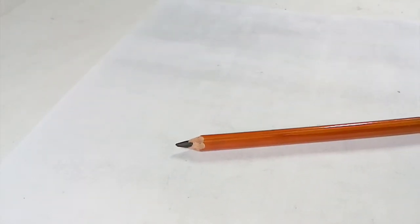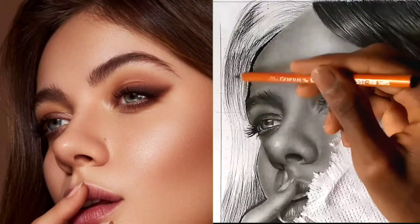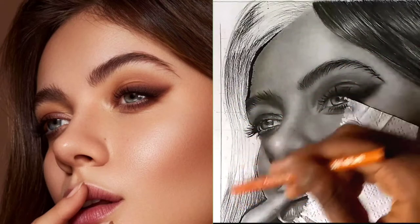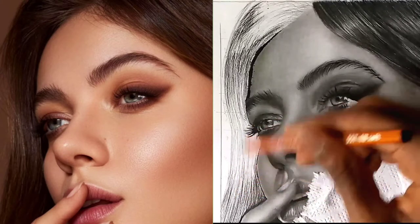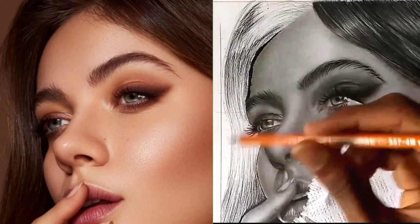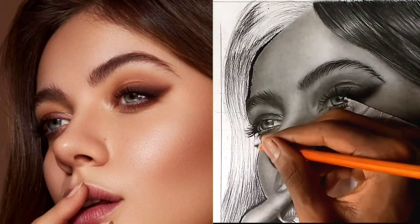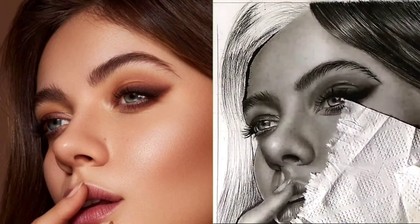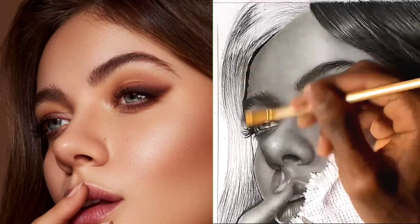I'm using a 4B charcoal pencil for this — my 2B is almost finished so I'm making do with what I have. Can you use graphite to draw hair? Yes, of course you can use graphite, but the reason I use charcoal is that charcoal can get dark very fast, which is something I really need when drawing hair. But if you've only got a graphite pencil, by all means use that. I'm a big fan of using what you've got and making do with what is available.